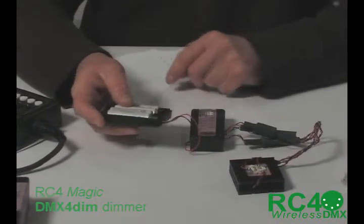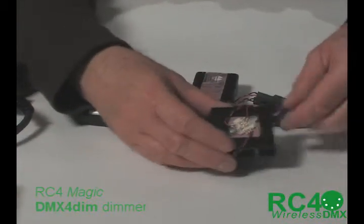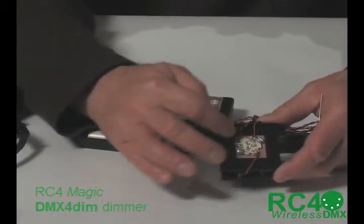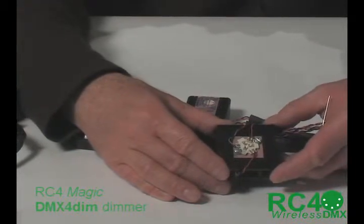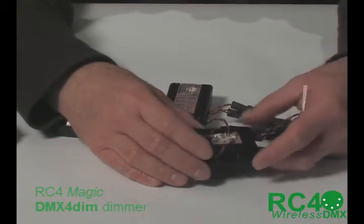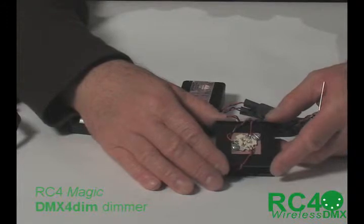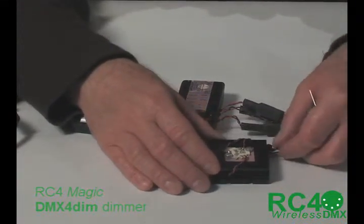I'm using rechargeable nickel metal hydride batteries in this case. This is an RGB LED component. This little module here — the small circle in the center — is the same piece that is used in RGB LED signage. It's one pixel in a sign. Arrays of these are what are used in the outputs of RGB lighting fixtures, the commercial LED lighting that you're using all the time.